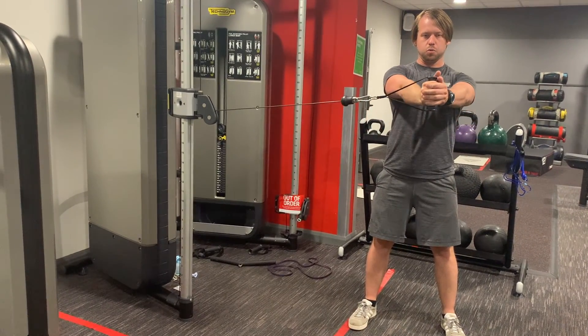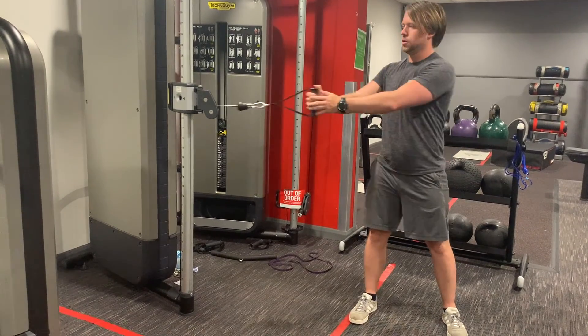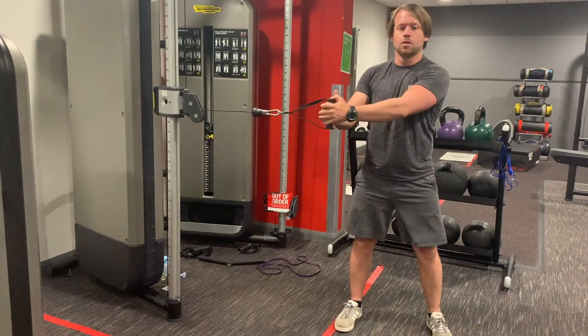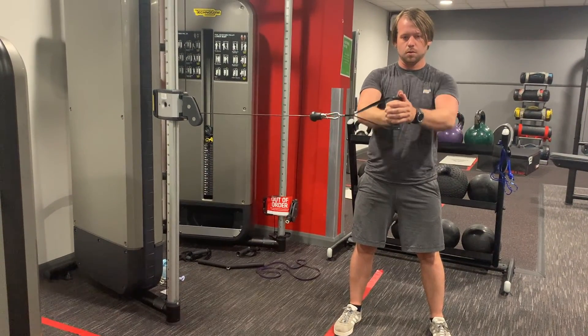The idea of this exercise is anti-rotation, so basically just keeping yourself stable as you bring your arms towards your chest and then away from your chest. Make sure you keep your abdominal region tight. The whole point is to stop the cables pulling you towards it — you stay still as it tries to pull you — and then keep pressing in and out.